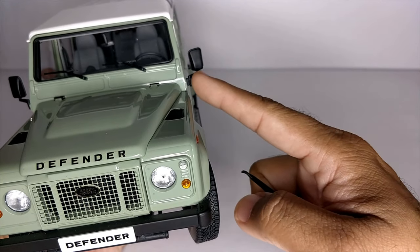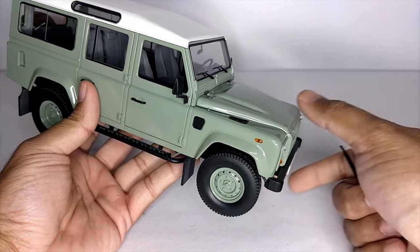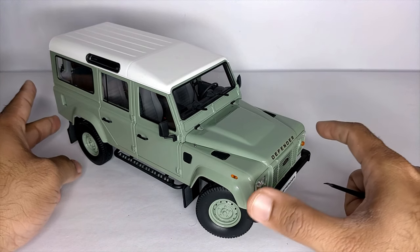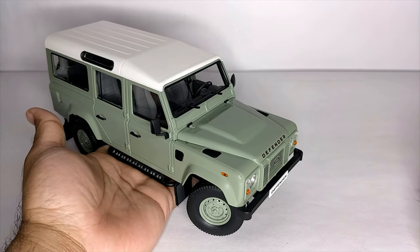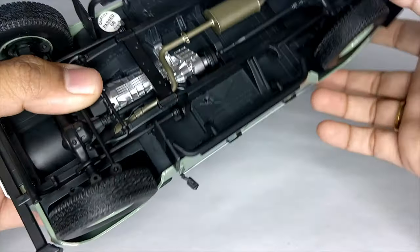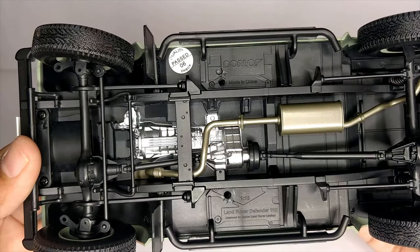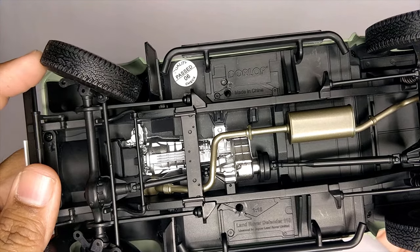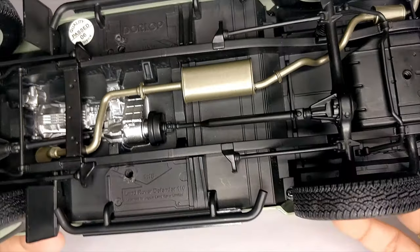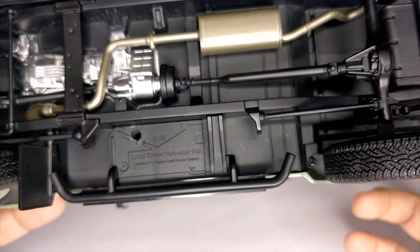The mirrors are old school and don't fold in this model. The windshield wipers are also there. This is the Land Rover Defender 110 heritage model made by Dorlop in 1:18 scale. The underbody is very nicely laid out — looks very realistic. We've got the Dorlop branding here, 'Made in China,' and it says licensed by Land Rover.